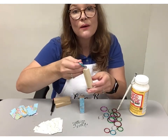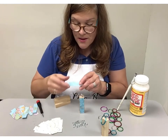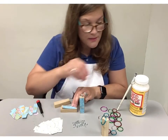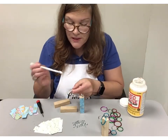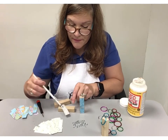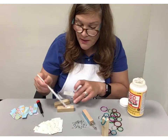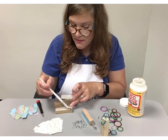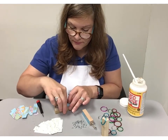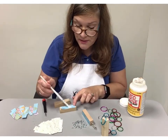Now you're ready to paint your music or maps paper onto the block. I'll have these pieces cut out for you when you get here. Lay that down on the block. First, take the Mod Podge and go over the back of the map or the music paper, and then also add Mod Podge to the back of the Jenga block. Then add a generous amount of Mod Podge to the top of the map.